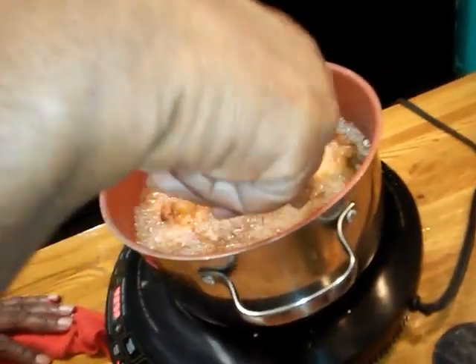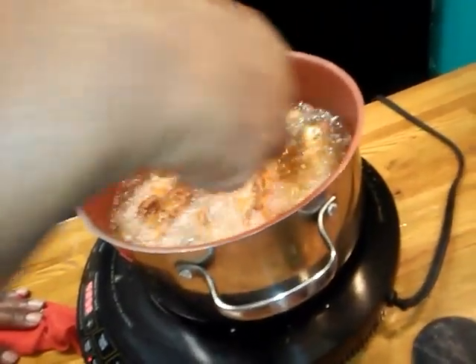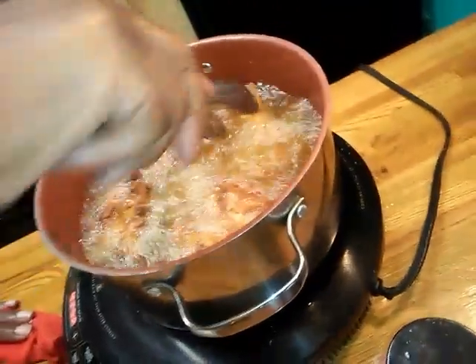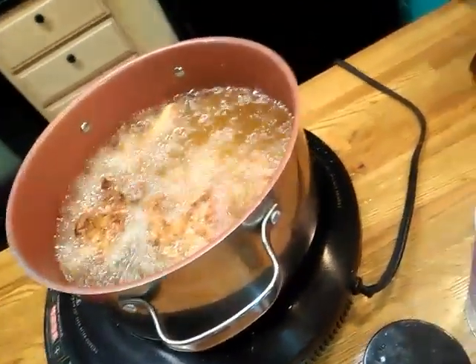I'm here cooking dinner and I just wanted to show you all how I fried chicken. Look at that — I'm going to take it out and show you all how juicy it is. Simple, you all. If you want that buttermilk flavor, do just like I told you to do.